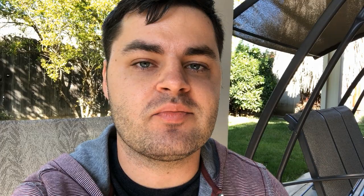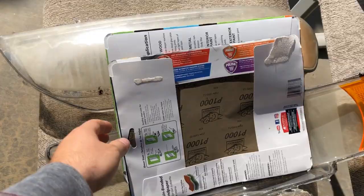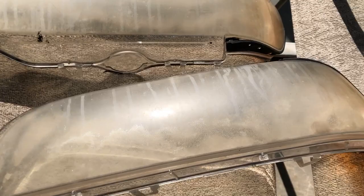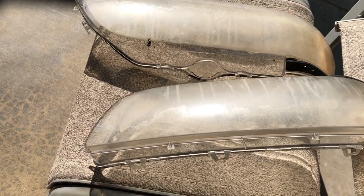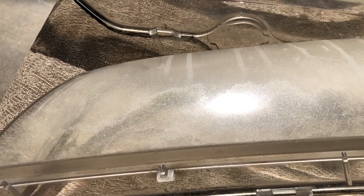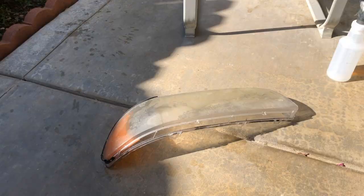Got the headlight lenses right here. Pretty much what we're going to do is start scuffing them down. I got some sandpaper — here we go. Here's the lenses and some sandpaper. Got 1000 grit right here — probably the last step — and then I got some 400 and 600 grit. So we'll see which one I need first. The lenses are super sun-faded as you guys can see — both of them are original ones, Hella, stamped right there. I didn't want to replace them originally, but everybody's out of stock, so plan B is just to scuff them down and clear coat at a professional shop. Lots of little pitting and sun fading — let's get started.